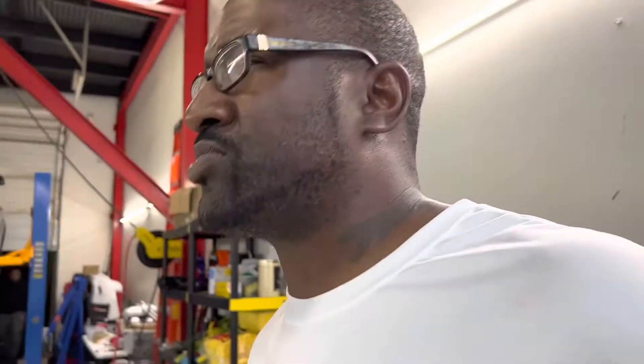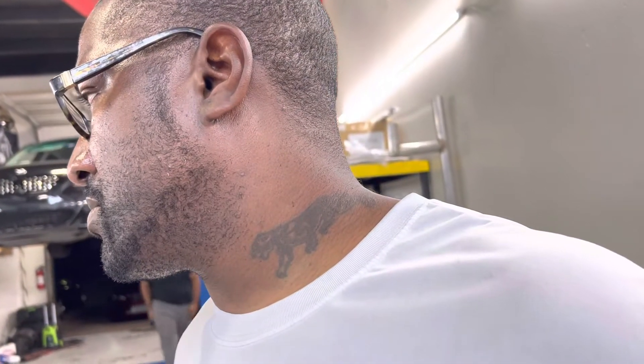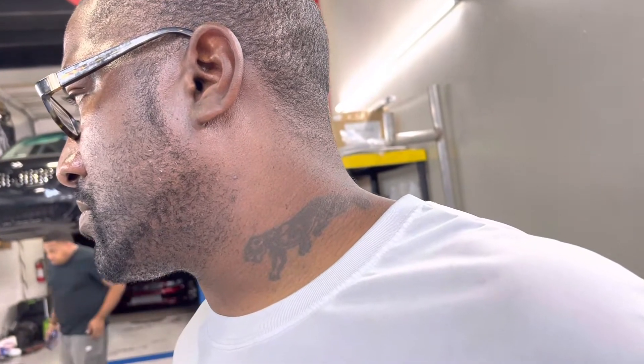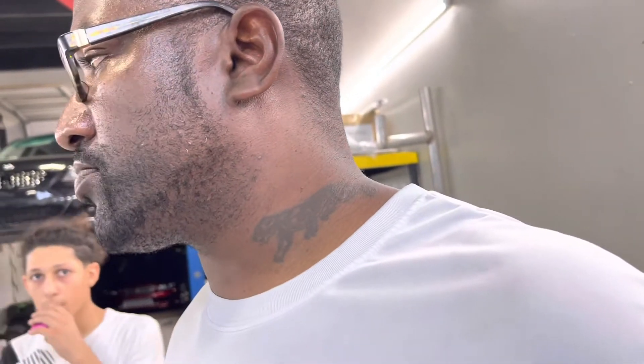That ain't gonna take long. There's two things we could do - the colors are factory gloss white anyway, so we could just peel them, or we could just peel them and wrap white, but they're already white so I'll just peel them and it should be straight. Gloss white, same as a wrap.